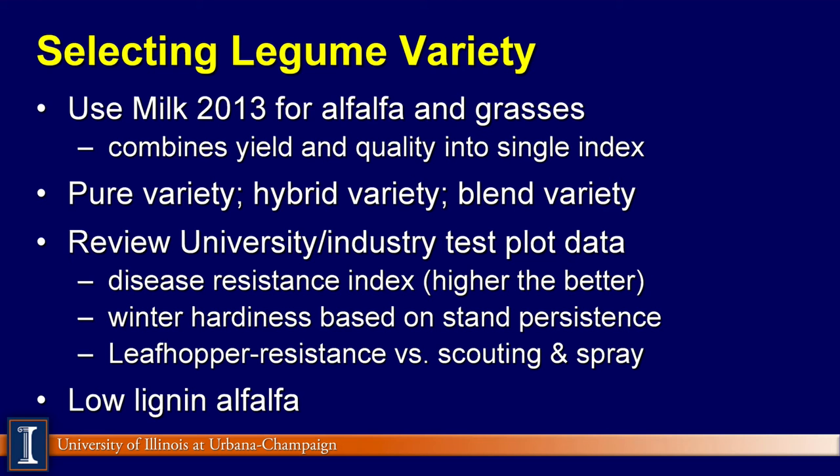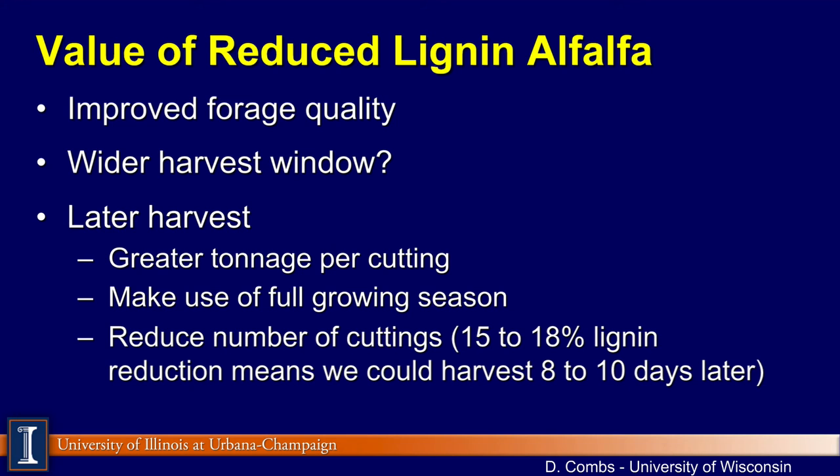Lastly, we will talk about low lignin alfalfa. The value of reduced lignin really comes to improved forage quality. Dr. David Combs from University of Wisconsin-Madison suggests that with low lignin alfalfa, we now have a wider harvest window. You're going to be able to take a later harvest, which may mean greater tonnage per cutting and make use of that full growing season. The bottom line is that if we have lower lignin alfalfa, we can go longer between harvests without compromising quality.